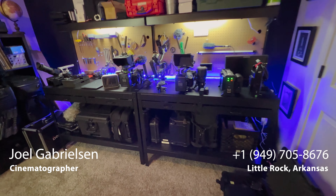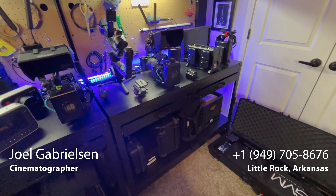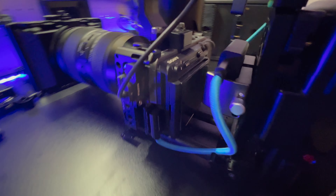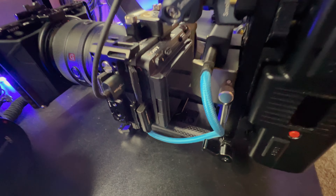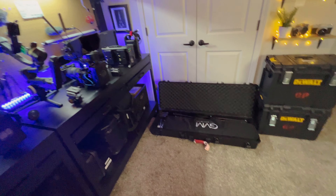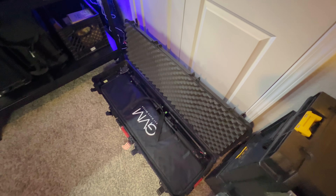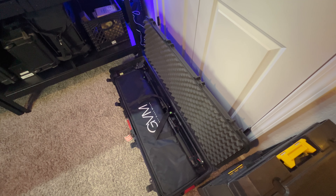Hey everyone, I'm just getting some equipment prepped for some upcoming shoots at the end of the month. I don't have anything this week, so it gives me a little bit of a break and a chance to dial some things in. I've been working on camera rigs — cable management is always a thing. I wanted to give you guys a look at the slider I've been using. I've gotten a bunch of comments asking what type of slider it is and if I like it, so I'm going to do a quick breakdown for you guys.